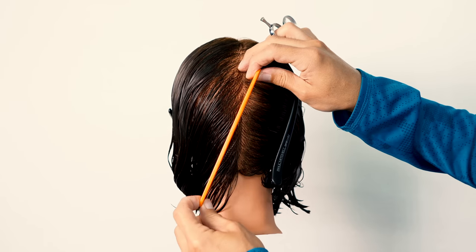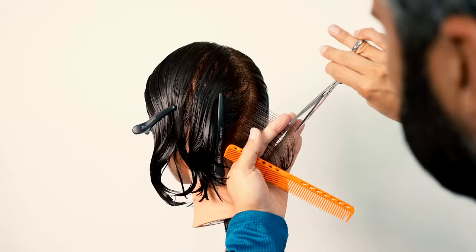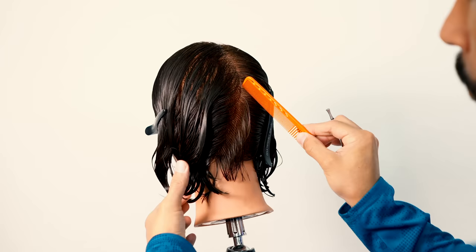The Graduated Bob Tutorial. Starting with vertical, diagonal, forward sections. I start off with a section that's going to be thinner at the center, slightly wider towards the nape. With this first section, my finger angle is the most important part that's going to set that graduated line.